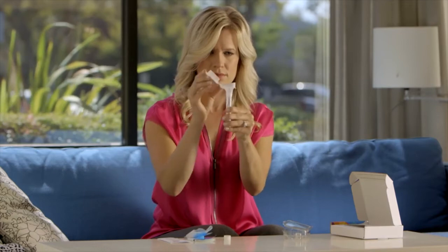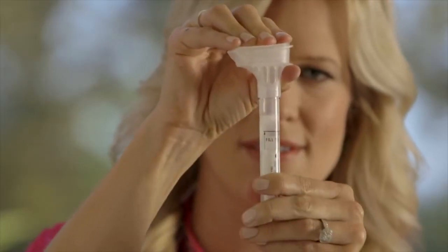To release the buffer solution, fold the funnel lid over and close it slowly until you hear a snap. Then carefully unscrew the funnel lid and replace it with the tube cap, making sure it's on tight.